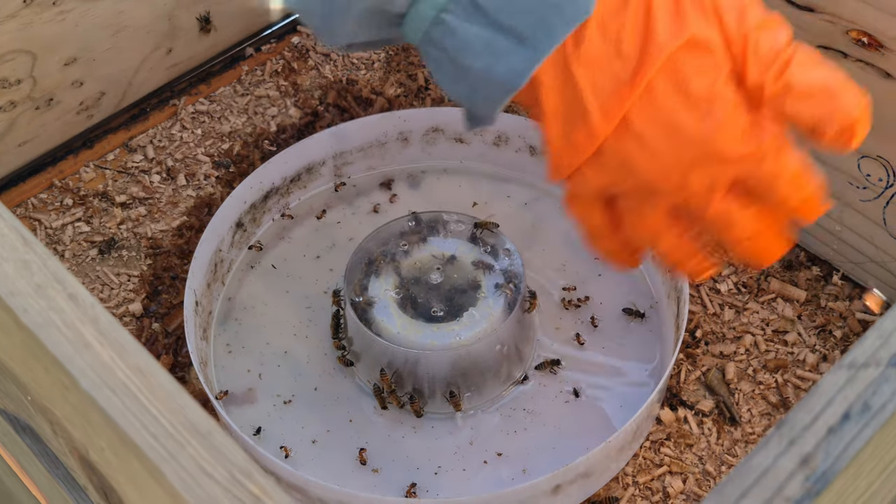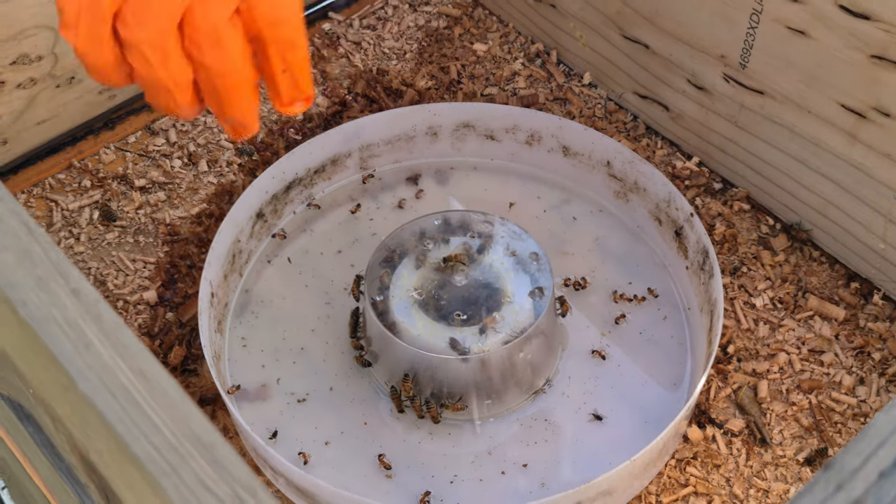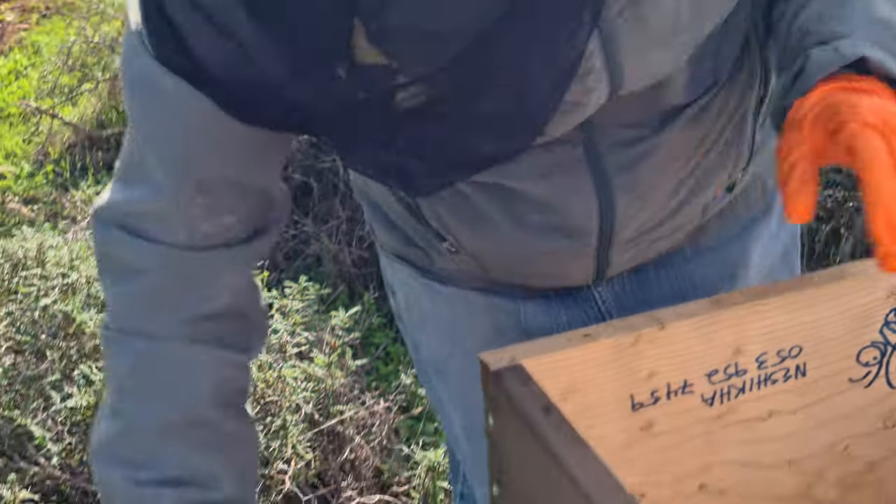I'm going to float you all if you don't get out, and that would be bad — you don't want to float. This is one reason why we're going to the jar feeders.